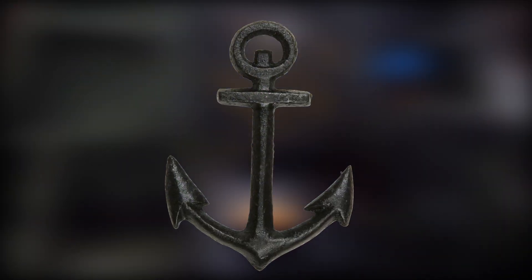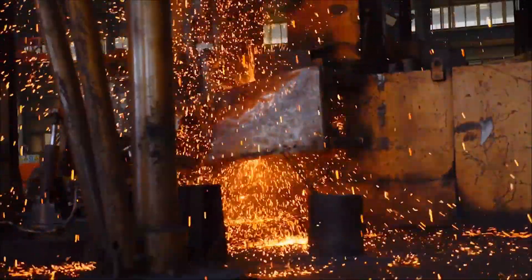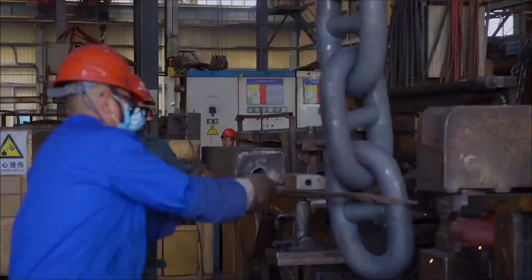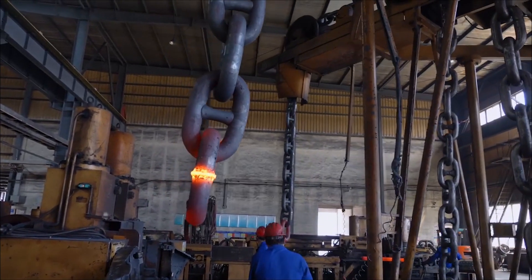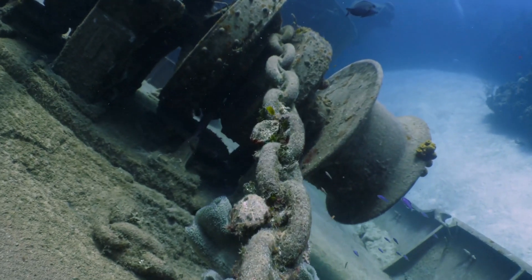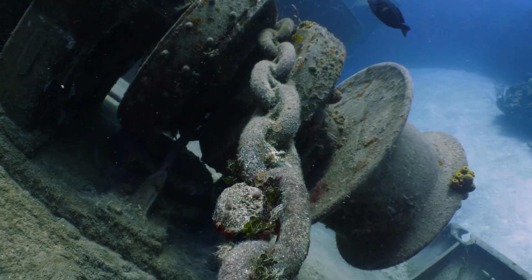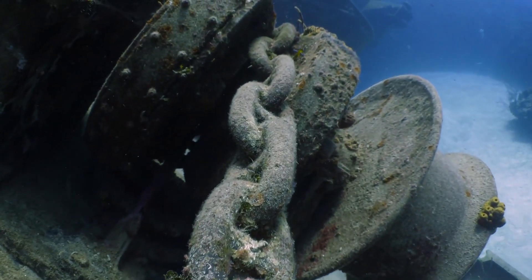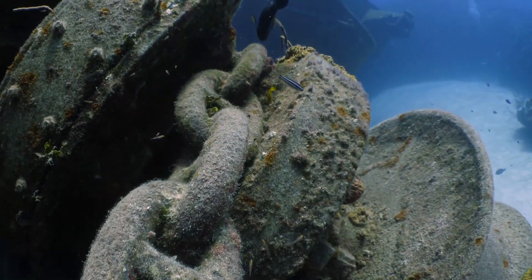Let us step into the fascinating world of massive anchor chain forging, where raw materials are transformed through a symphony of heat and force, crafting the backbone of maritime strength. The giant anchor chain forging process emerges as a mesmerizing process involving metal and flame, weaving together durability and resilience. Join us on this journey through the heart of mass manufacturing, where each link becomes a testament to precision and engineering power, fortifying the bonds that connect ships to the vast expanse of the open sea.